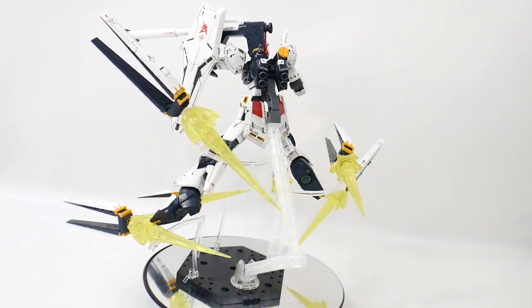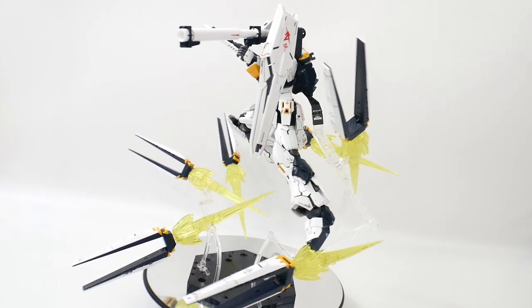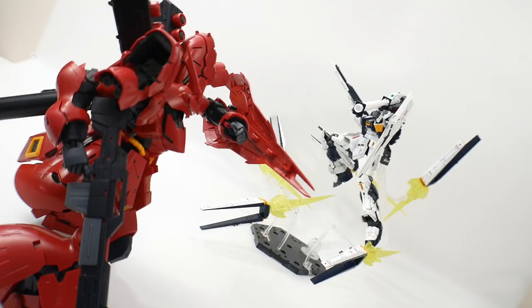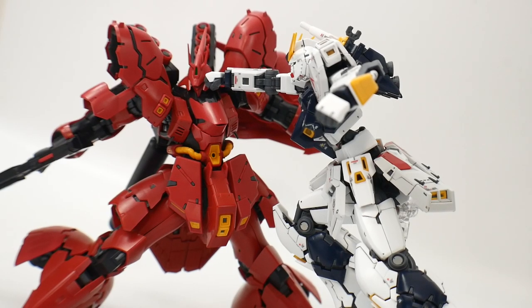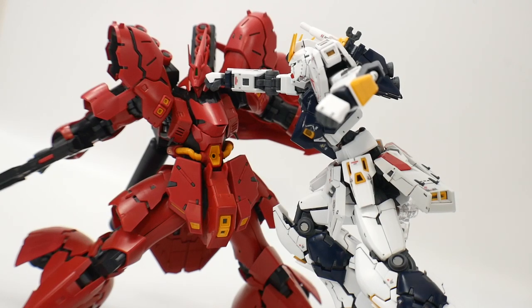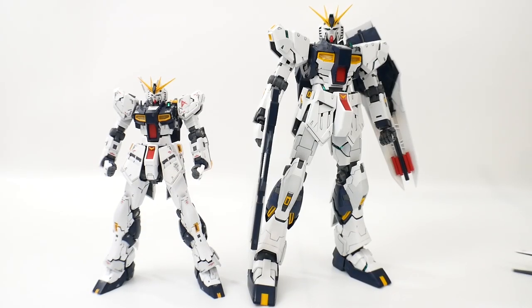With the twin funnel set, it's going to look pretty cool with that many funnels flying around. But there's something missing — the RG Sazabi, of course. These two have to go together. If you pick up the RG Nu but don't have the Sazabi, put a couple pennies away and eventually pick up that RG Sazabi — it's going to look beautiful next to its arch rival.